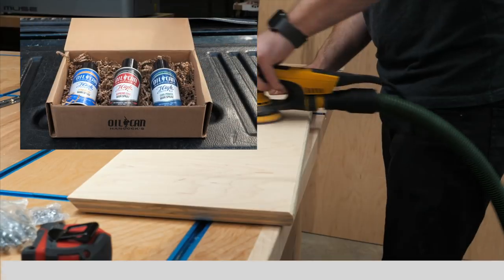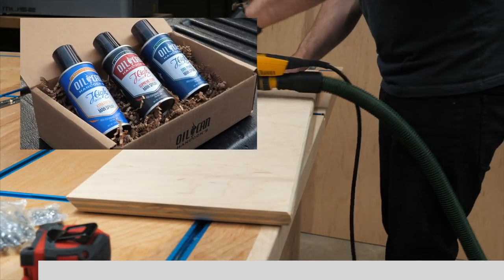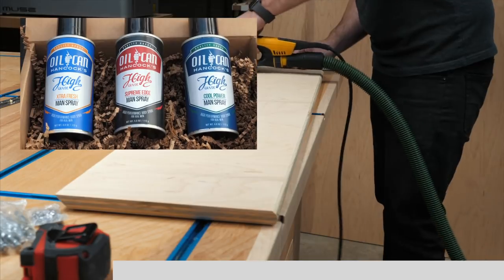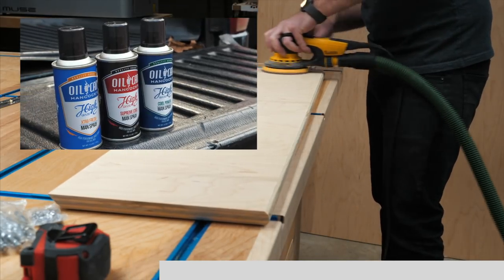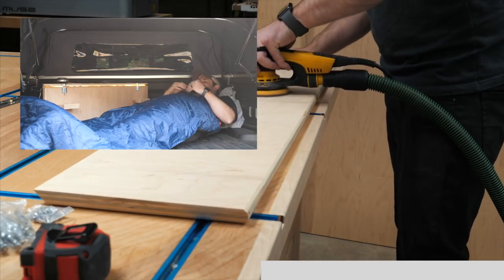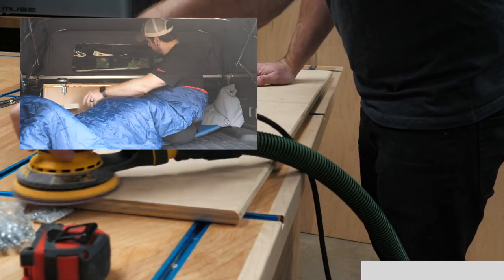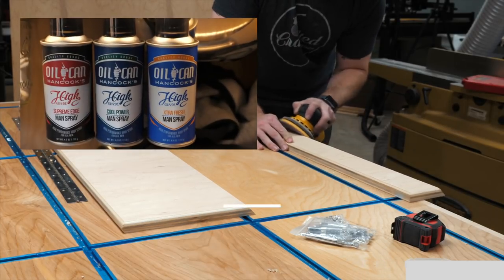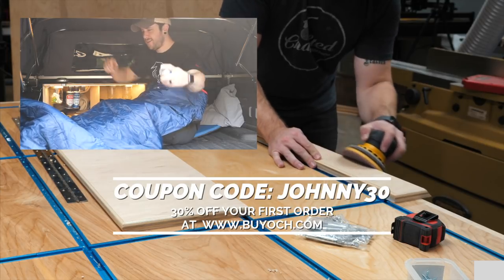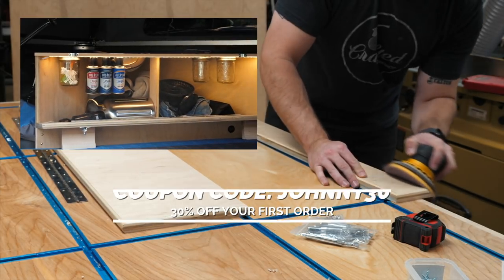While sanding, let's talk about the sponsor of this week's video: Oil Can Hancock's Man Spray. Oil Can Hancock's Man Sprays are body sprays, but better, and are built in America. They come in three scents — Cool Power, Extra Fresh, and Supreme Edge, with my favorite being Supreme Edge. Whether you need to freshen up after a night of camping in your pickup, get your gym bag smelling great, or just want to smell your best before a night out, Oil Can Hancock's is there for you. Get 30% off your first purchase using coupon code JOHNNY30 after clicking the link in the video description below.